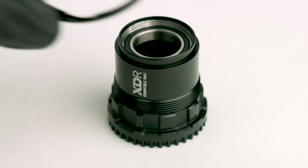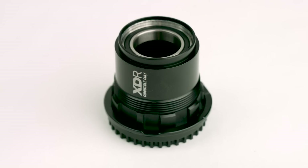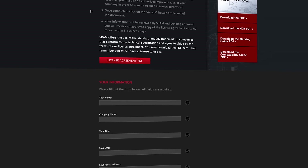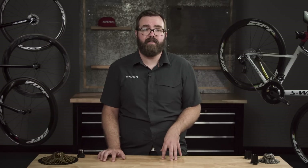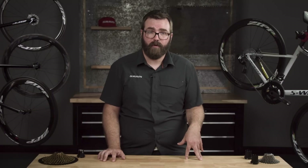To install an 11 speed XD or 12 speed XD Eagle cassette onto an XDR driver, simply slide a 1.85 millimeter spacer onto the splines before putting the cassette on. SRAM offers the free use of XD and XDR interfaces and trademarks to companies that conform to the technical specifications of the designs and agree to abide by the terms of our license agreement. Already over 70 companies have been granted licenses to make hubs and wheelsets that incorporate either XD or XDR drivers, making them the most widely adopted 10 tooth start free hub body designs in the cycling world.